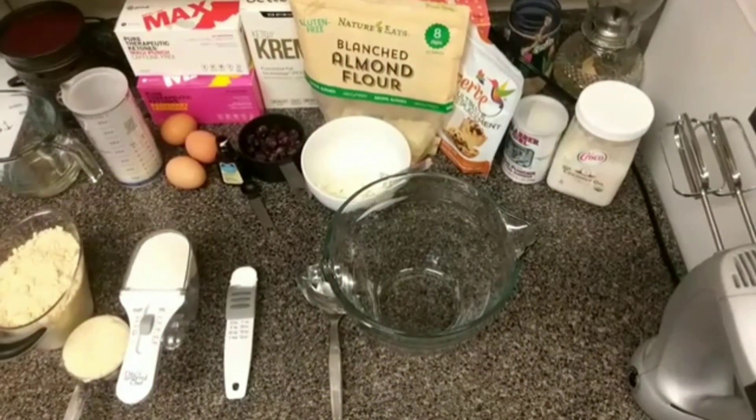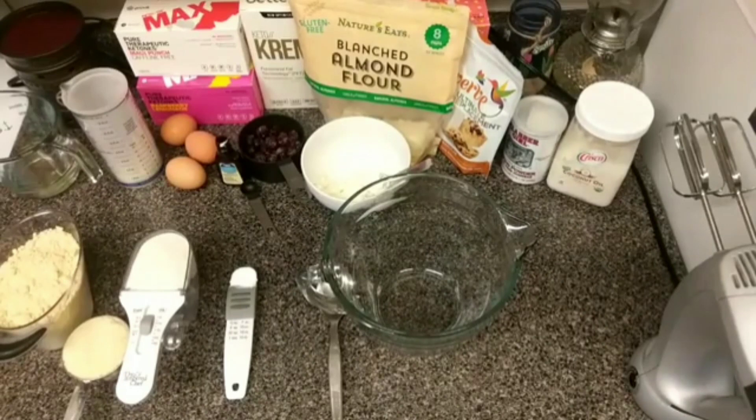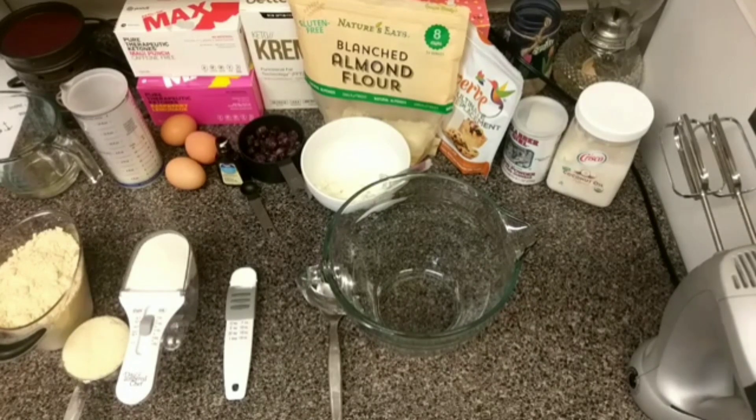Hey guys, I'm coming to you live today and I wanted to share a recipe I found recently. The kids have been home from school and we were looking for a little yummy snack. I wanted to share with you a keto low-carb paleo blueberry muffin. If you've been looking for a good muffin recipe, drop a one in the comments below, and if you're tuning in on the replay drop a two.